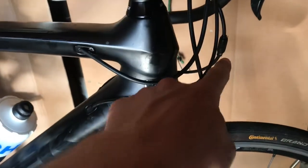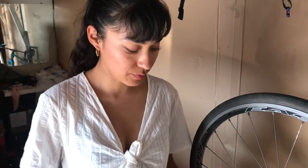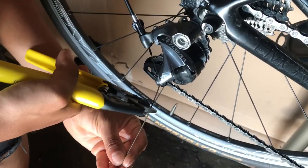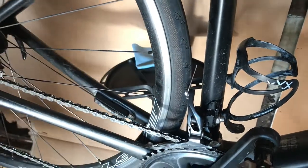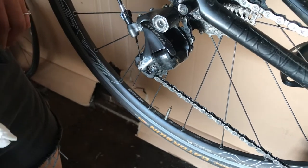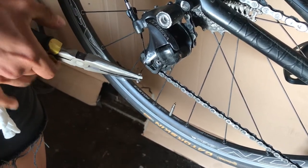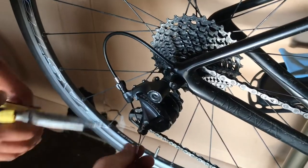Once you have the cable tightened you can adjust the derailleur with your barrel adjuster. Now cut the cable - leave about an inch and a half or so. If you're a super weight weenie or aero geek you can cut it all the way back. Cut the front to about the same amount. Now put the end cap on - squeeze it in as hard as you can, squeeze on the back end of the pliers for more leverage.